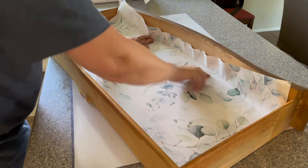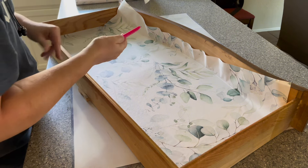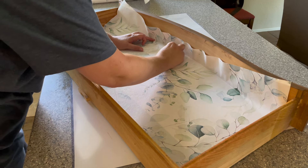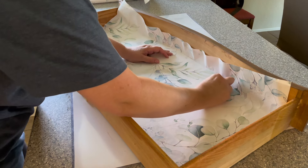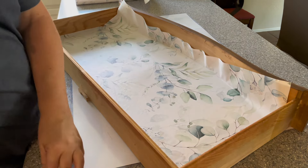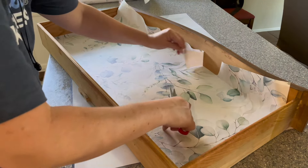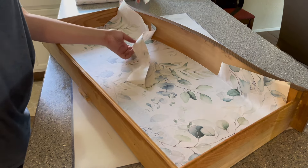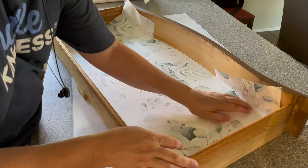Now I've turned it around and pressed the wallpaper all the way to the widest point of the curve. Once I have it pressed against that curve, I get a crafting knife and cut very carefully right where the bottom and the side of the drawer meet — just the curved part for now. Once I've got a nice straight cut, I get a pair of scissors and remove the extra wallpaper, which makes it a lot easier to finish working with the two curves on each side.